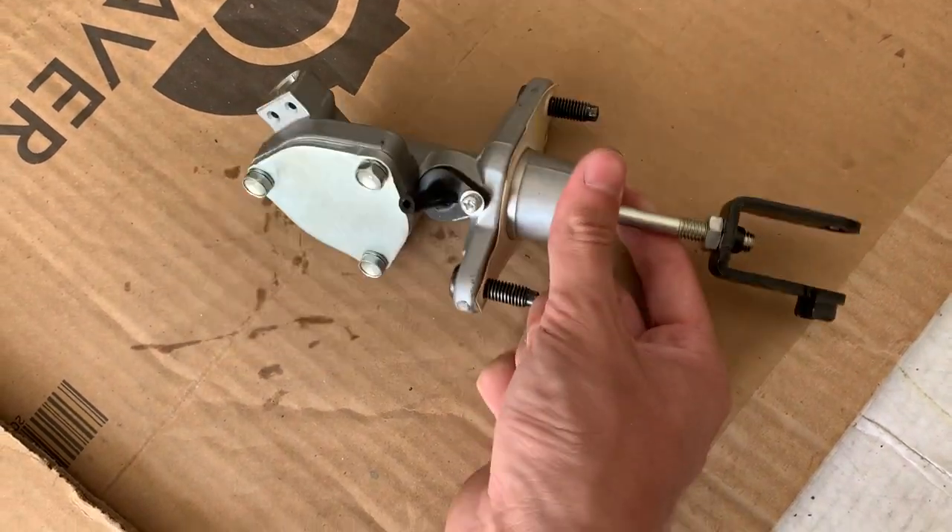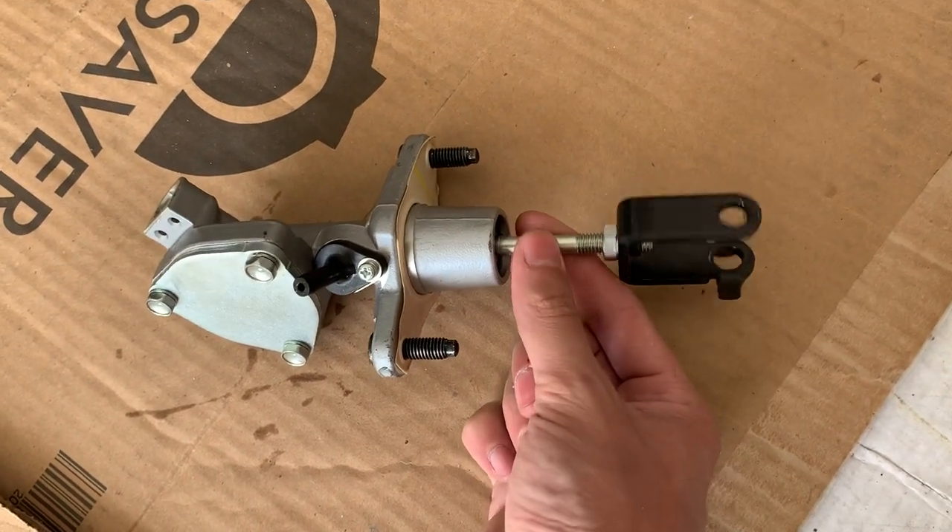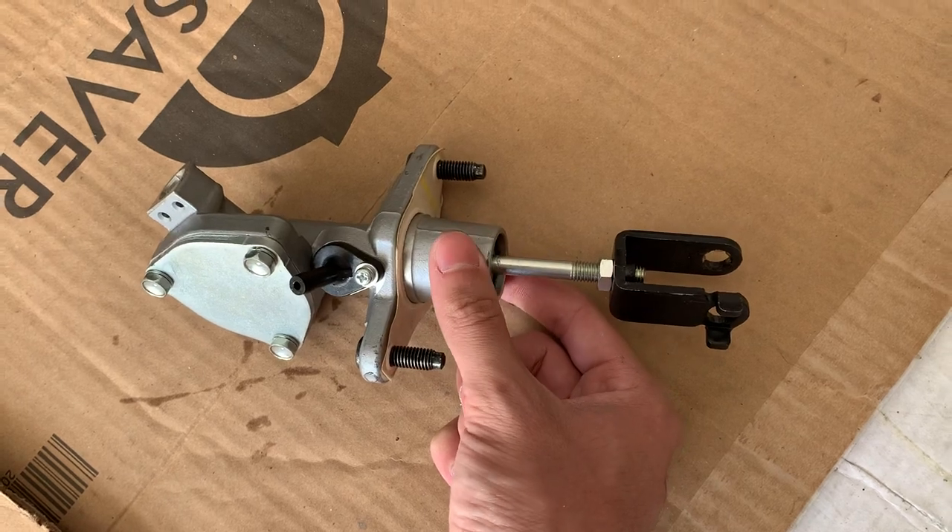Tighten everything down, go for a test drive, and it should alleviate about 99% of the notchiness and the grinding — at least it did for me and a lot of other users.